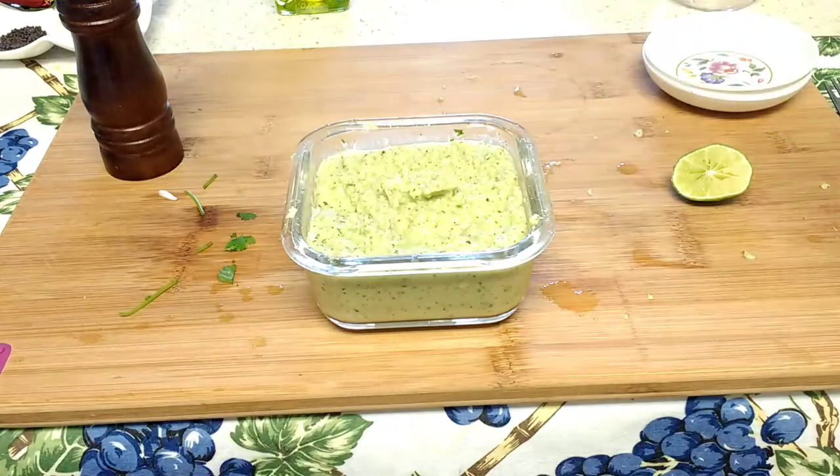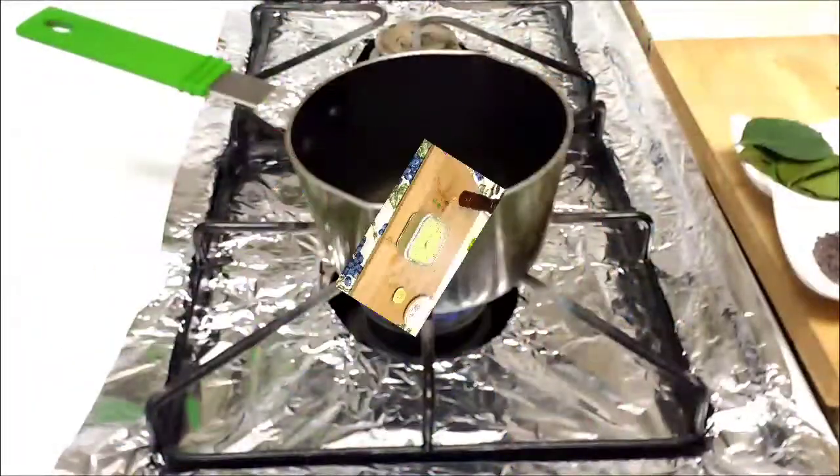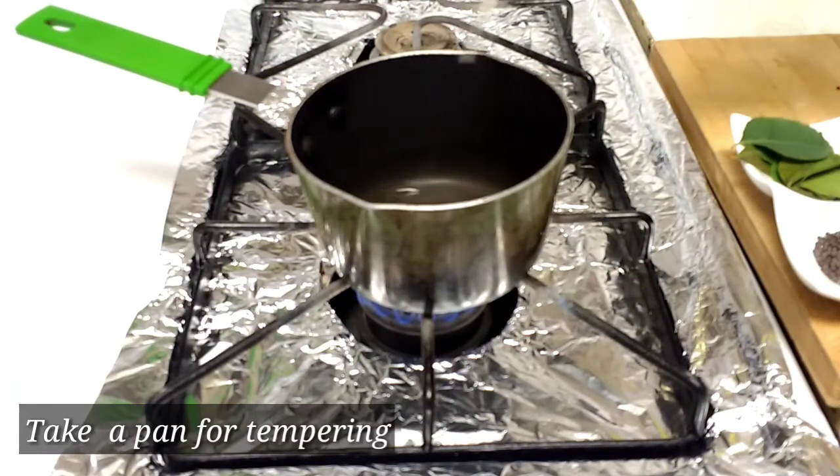Take your lemon and squeeze a little fresh lemon into the chutney and mix it again. Now we'll go and make the tempering. Take your tempering pan and add oil.